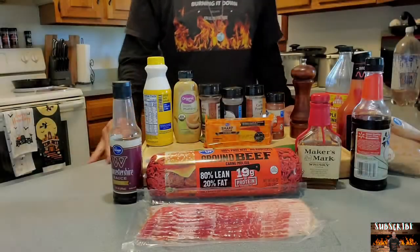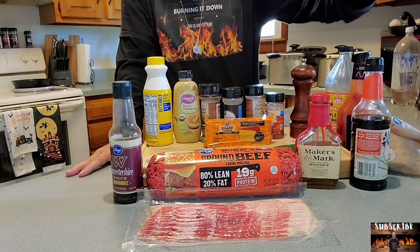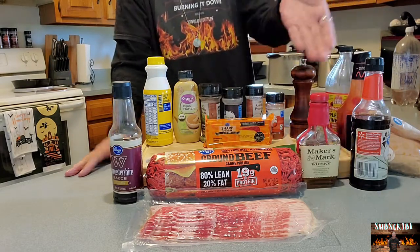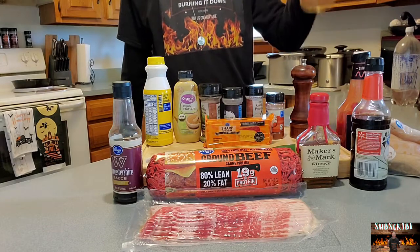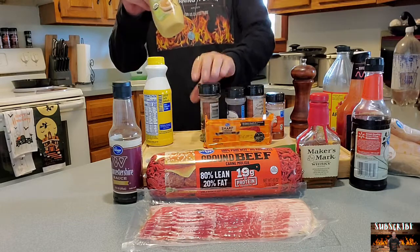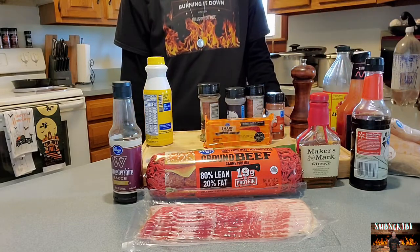Here are our ingredients. The first thing we're going to have to get after is making the bourbon barbecue sauce. We got the soy sauce, bourbon — star of the show — brown sugar, ketchup, some apple cider vinegar, and some Dijon mustard. That about covers the barbecue sauce part of it.